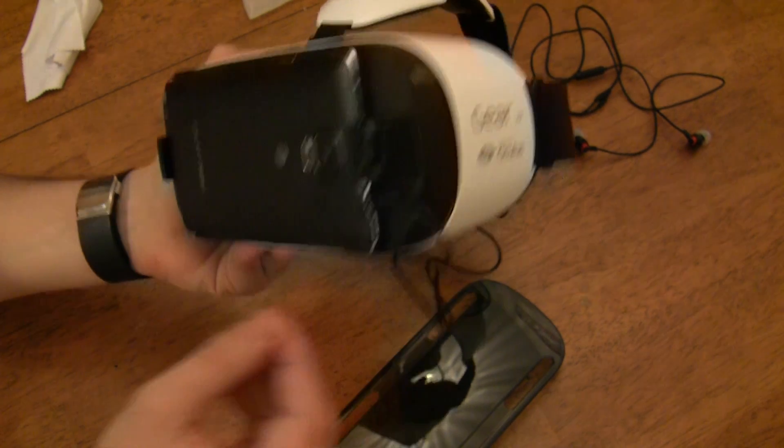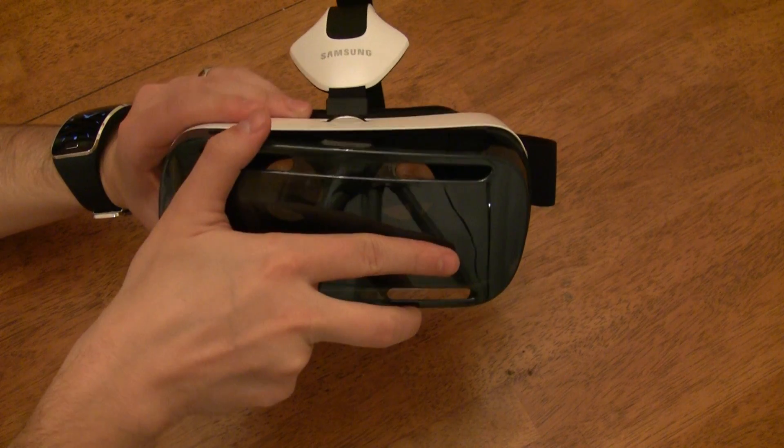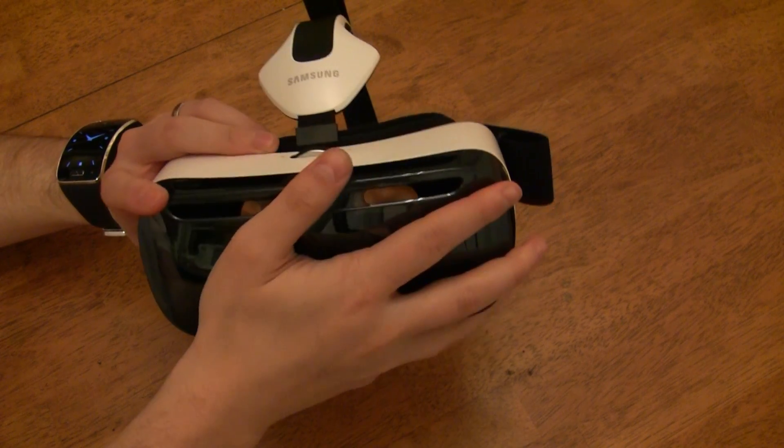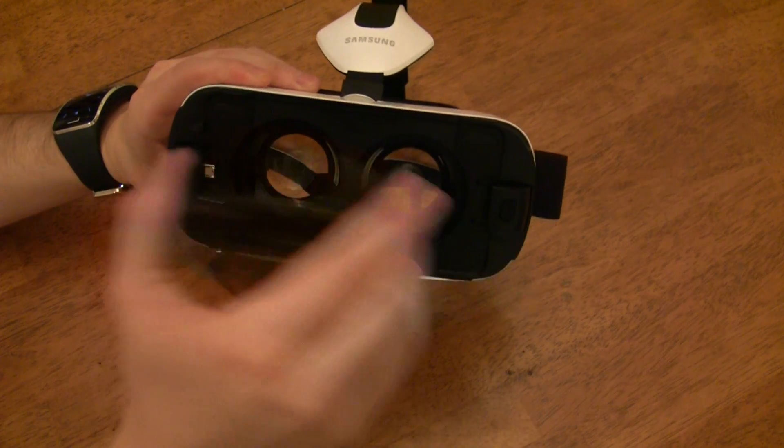Fun fact before I put the front cover back on — wearing the Gear VR without a Note 4 makes you look super attractive. Putting the cover back on brings up another point: the cover can go on in both orientations. This is a nice touch because it makes putting the cover back on very quick and easy.